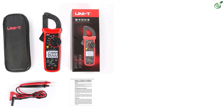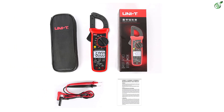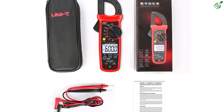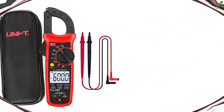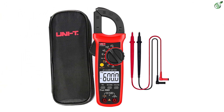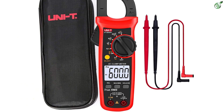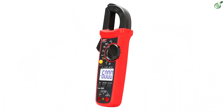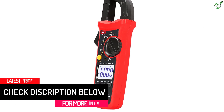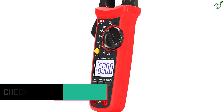The UNI-T UT202A Plus is rated for 6000 counts, so there is almost no margin for errors. It can measure up to 600A max AC current, AC current frequency, up to 600V AC/DC voltage, voltage frequency, resistance, capacitance, and much more. The UNI-T UT202A Plus also has a high safety rating, which is admirable for such an affordable device. On top of that, you also get 18 months of warranty for a worry-free purchase.